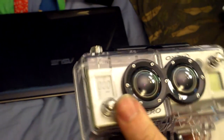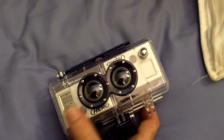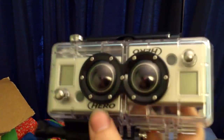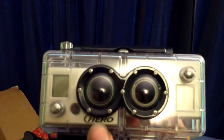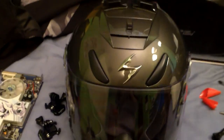It turned on for some reason. There we go. So now I think a test is in order. A while ago when I got my new helmet, they accidentally ordered this color, which is the glossy gunmetal.